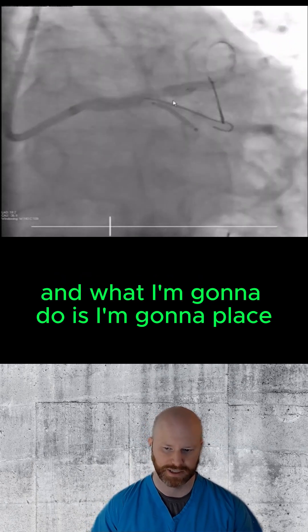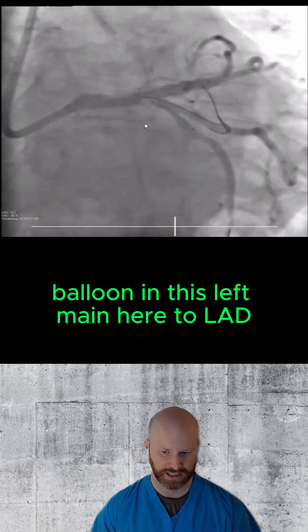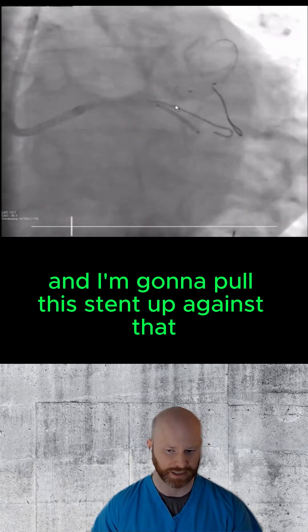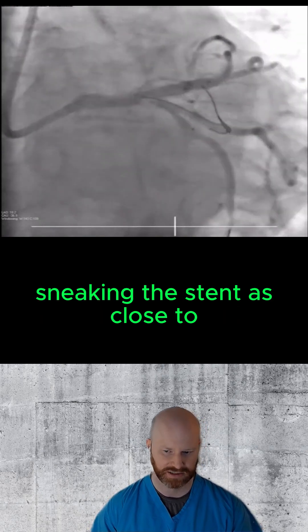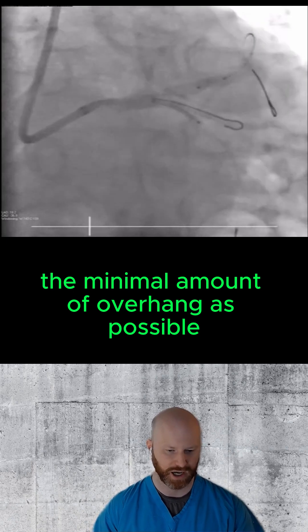I'm going to place a one size — or a quarter size — undersized balloon in this left main to LAD. I'm going to take that to a low atmosphere and pull this stent up against that, with the idea of sneaking the stent as close to the minimal amount of overhang as possible.